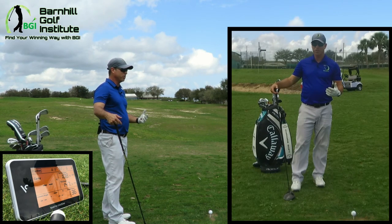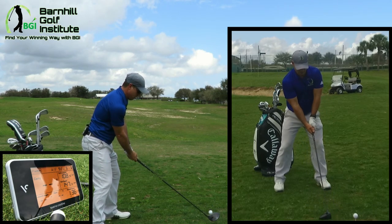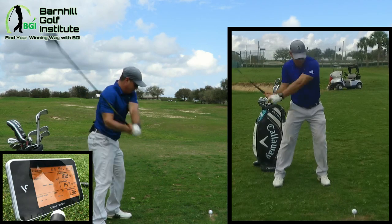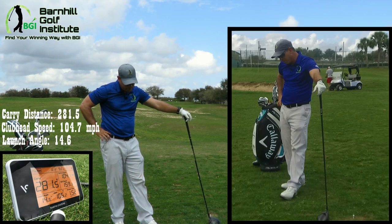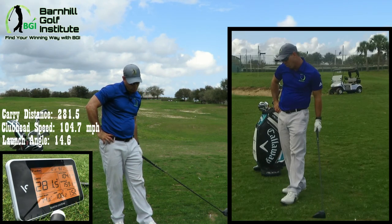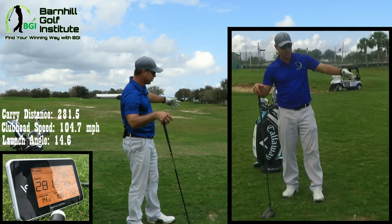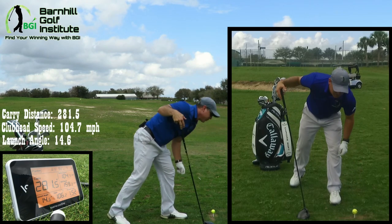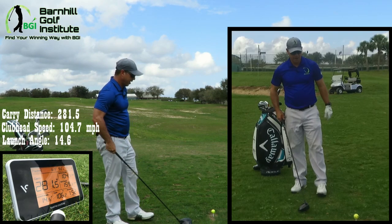I'm going to move the ball position more forward to get my launch angle up — trying to get closer to around 12 to 13 degrees versus that 10. I'm going to close my stance a little bit. I hit that one good! Launch angle went up to 14.6 degrees, swing speed went up to 105, smash factor 1.52. Those long drive guys play it way forward and swing way up on it — you've got to get the spin right and the launch angle right. My best numbers came with a closed stance, ball way forward, club head eight to twelve inches back, catching it more on the upswing.